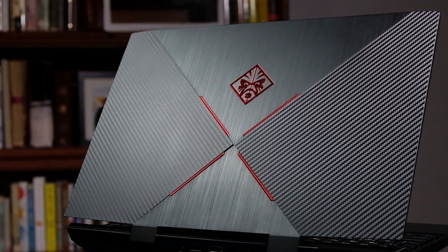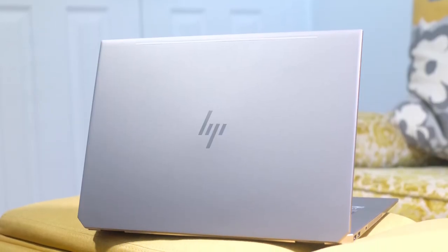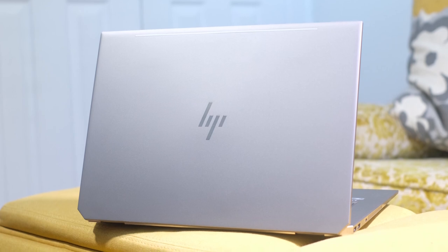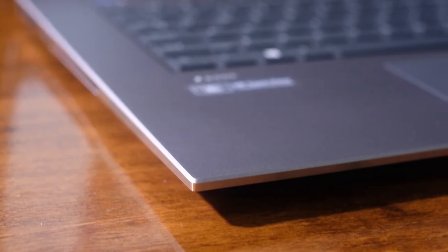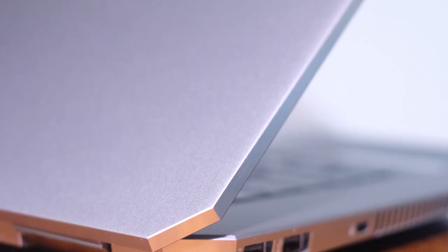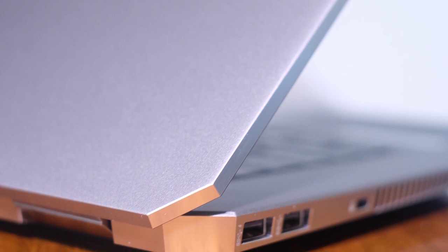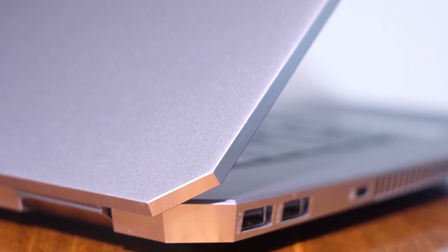Now these laptops may have similar performance but will be suited for different buyers per budget, build quality, and use case. Keep that in mind as we go through this video, because the HP ZBook is going to be slightly more expensive — it falls under the category of better build quality — and the HP Omen is going to be a better budget buy for somebody looking for a laptop on a budget.